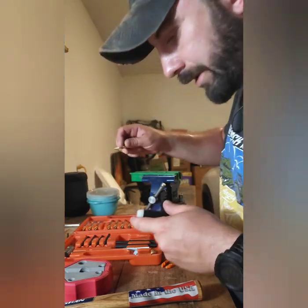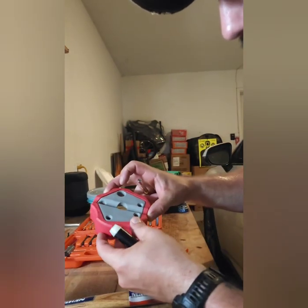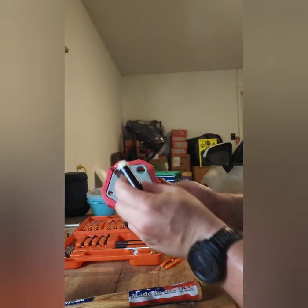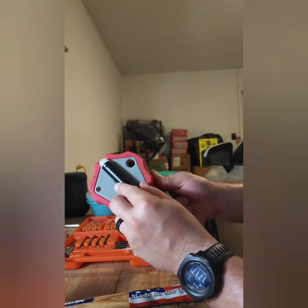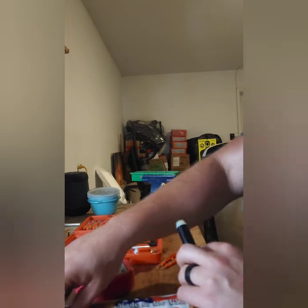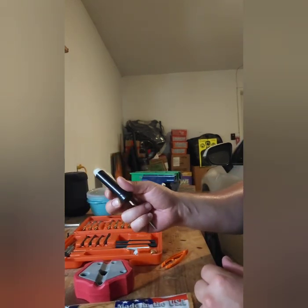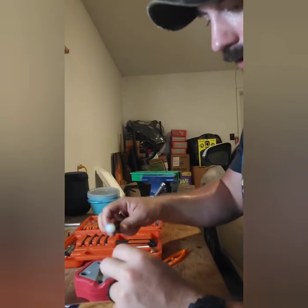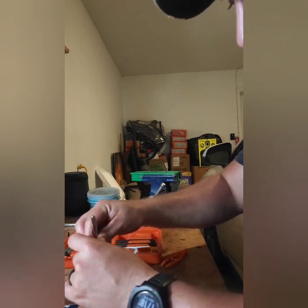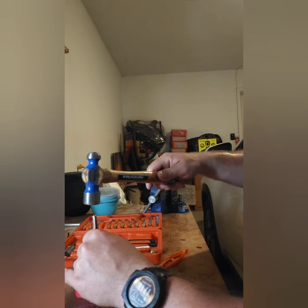It looks like 3/32nds is going to be the right size to drive this roll pin out. I'm using a Real Avid Smart Bench Block that's made for armorer's work with pistols, but the buffer tube lays nicely over it and I can position the roll pin right over a hole — the roll pin will just fall right down and get captured inside the block. That makes it super easy to retain so I don't lose it, and I can hammer it back in once I'm done adjusting the weight. Again, all buffers are truly adjustable if you have a punch that fits.